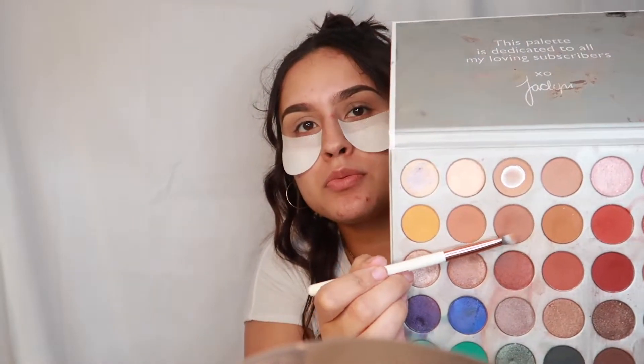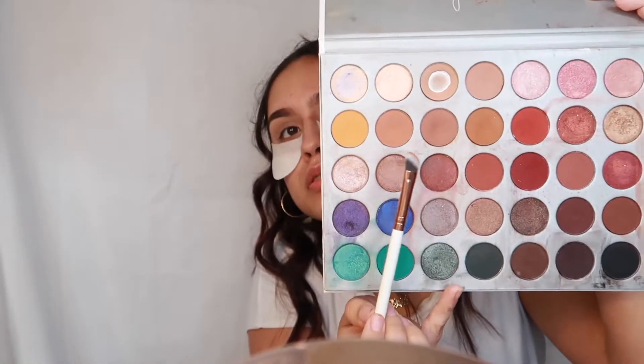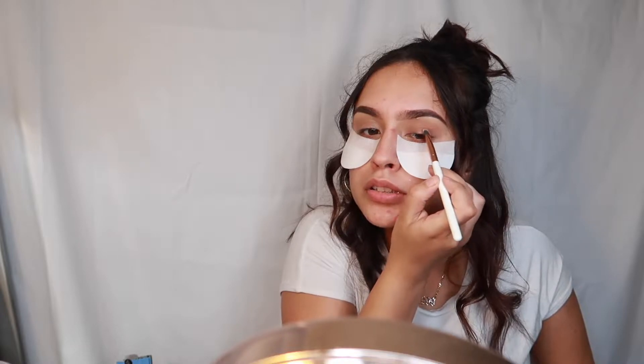I'm still using the same shade, just building it up a little bit. Now I'm going to use this shade next and do it a little bit below that — it's going to be a mixture of these two. My allergies have really been kicking in. This shade is going to go right here — I'm just adding more depth little by little.